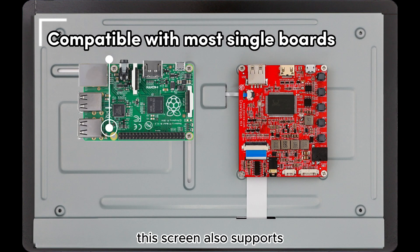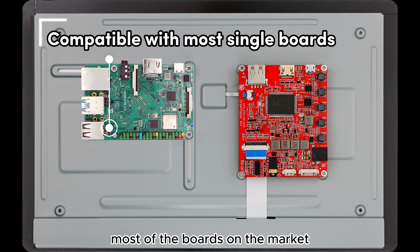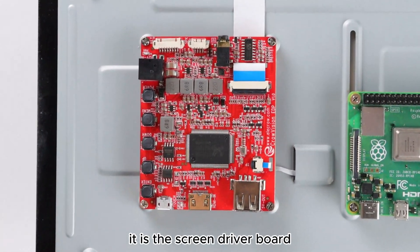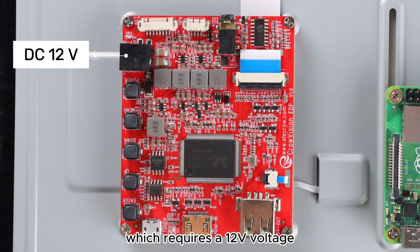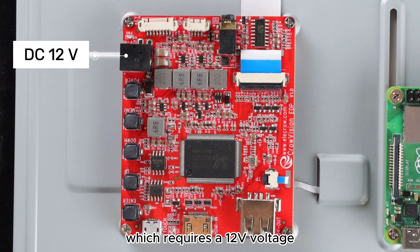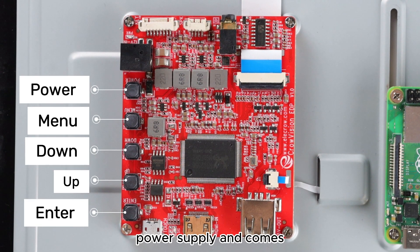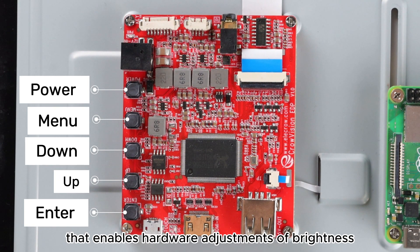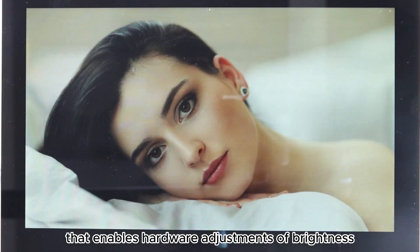This screen also supports most boards on the market besides the Raspberry Pi. It has a screen driver board which requires a 12-volt power supply and comes with a manual function that enables hardware adjustments of brightness, contrast, and more.